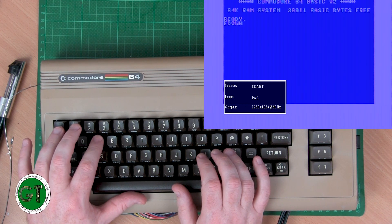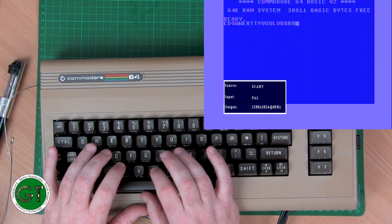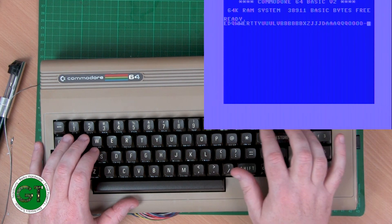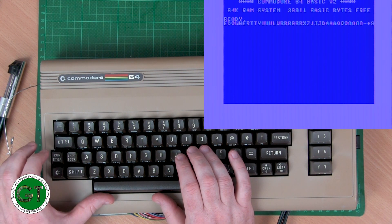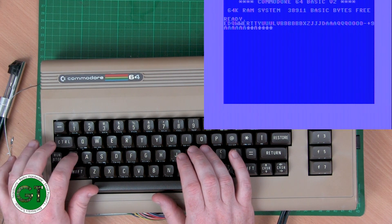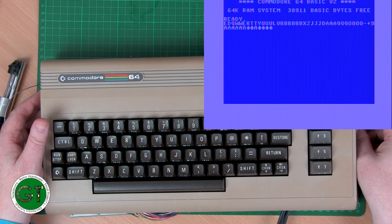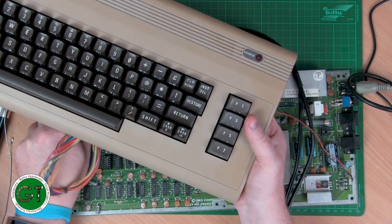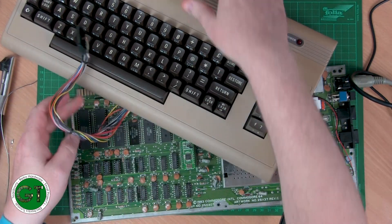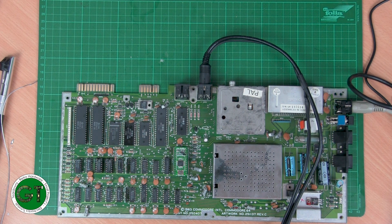Some keys are working, but you have to press them really hard. I suspect it needs a good cleaning. The shift lock works. The keyboard probably needs a clean but otherwise it seems to work. Let's try a different keyboard — the CIA chips may not be quite as good as the originals for keyboard scanning.